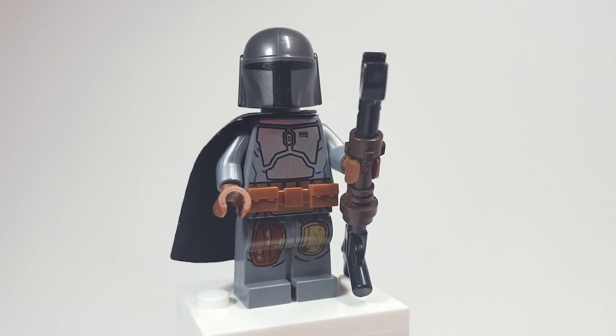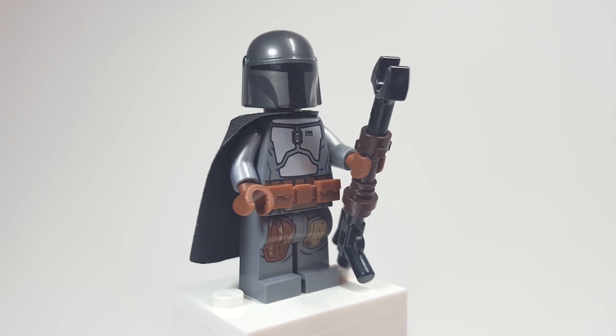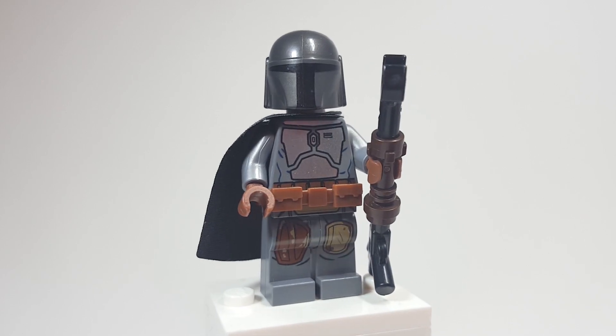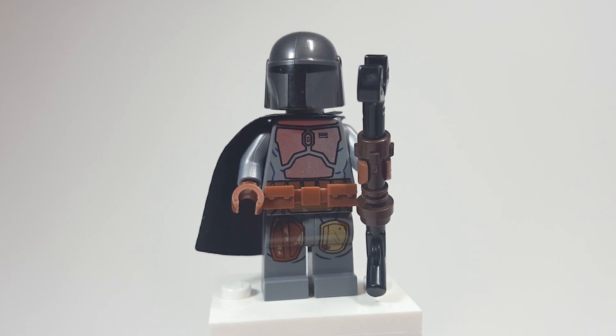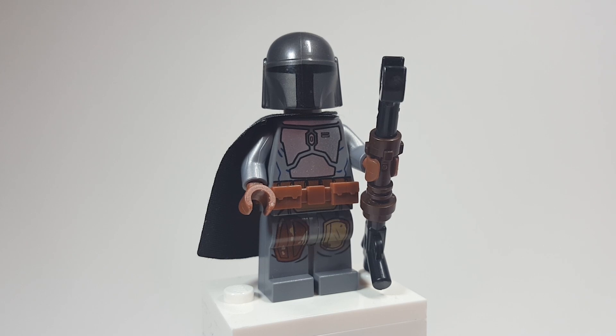I just think the Jango Fett torso looks the best out of any Mandalorian chest piece we have — it works really well for the Beskar armor. The silver arms also work for the Beskar armor. The legs maybe need some work; the left one can stay the same, but the right one could use a substitute. It was hard to come up with one, and I really don't like taking the legs apart because I feel like it's going to crack, so I'm happy with how it looks.